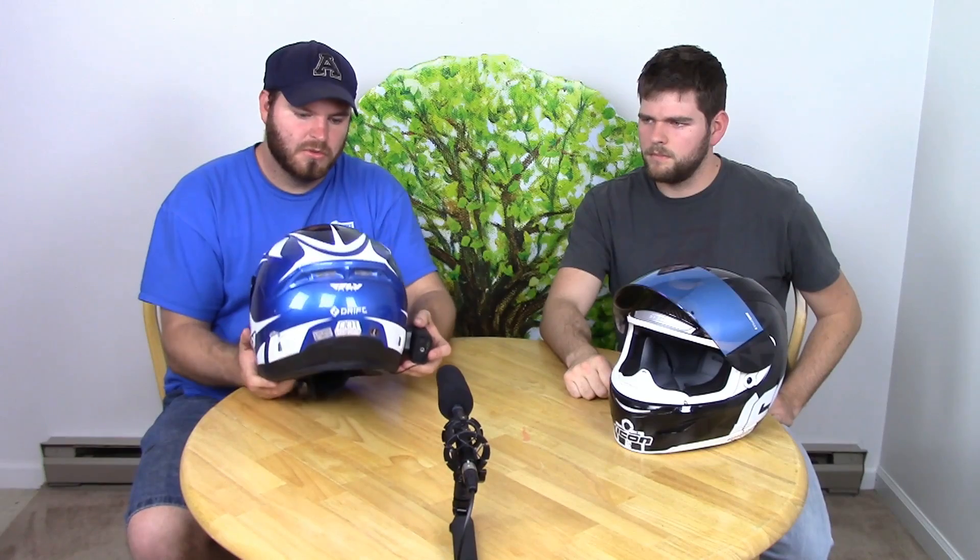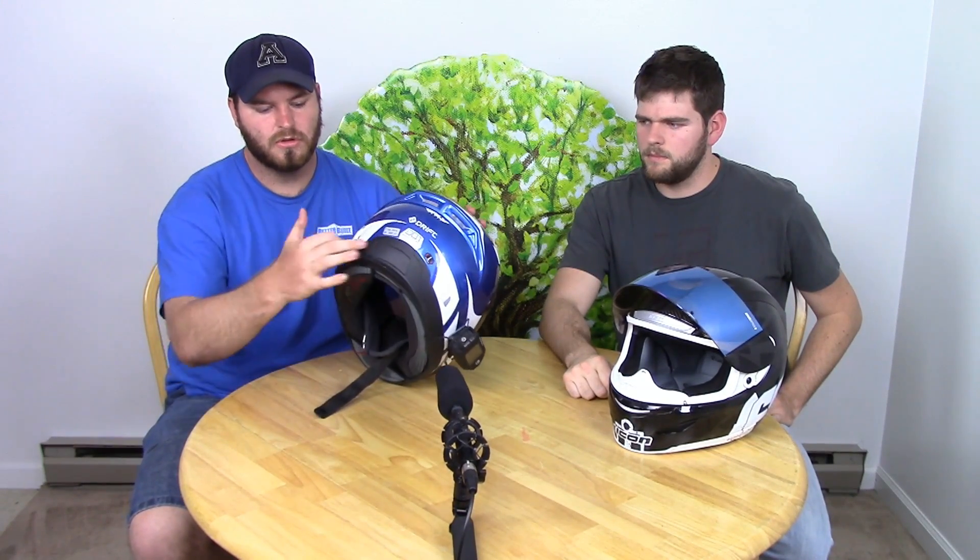As far as airflow goes, this one's pretty simple — you've got a top mount vent that opens and closes, a front vent that opens and closes, a single exhaust on the back, and two on the lower. Nowhere near as much ventilation as Tyler's helmet has, but it's more than adequate. You get pretty good airflow, though it could be better.